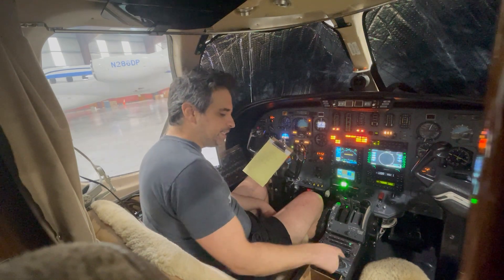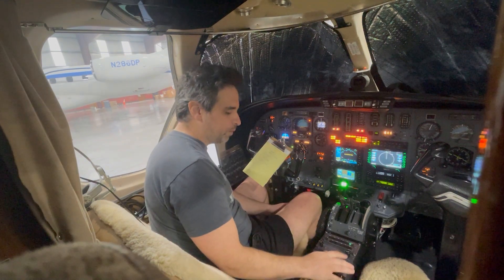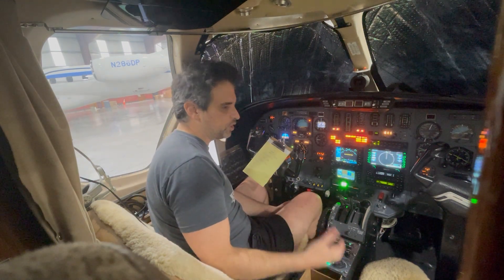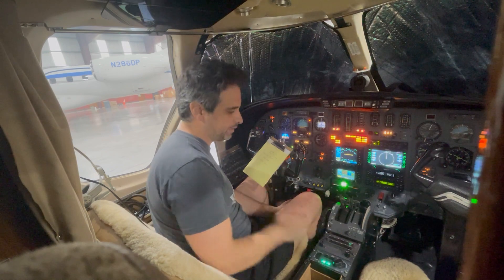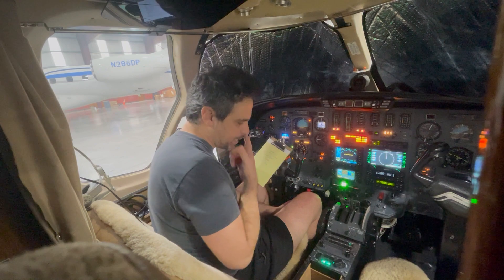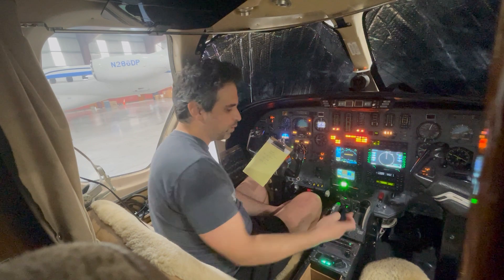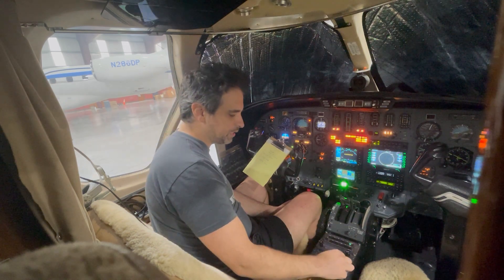There is a detent right here in the middle, and it's very important that during the cabin inspection, before you even get clearance and before you start the engines, you make sure this is at the detent. Because right now we can't really do much with the autopilot — heading mode doesn't work, nav mode won't work. So this has to be at the detent.